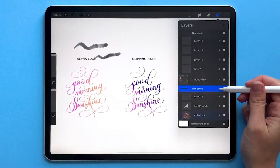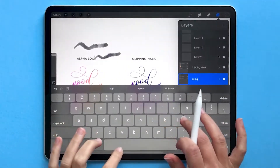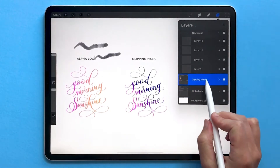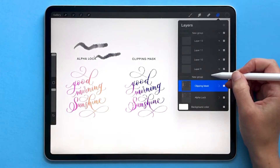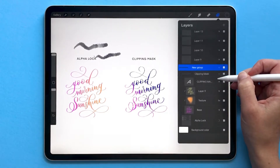You can create subgroups by grouping two groups together. For example, to group an alpha lock example with a clipping mask example, simply choose one group, swipe right on your other group, and group those groups together. Now you have two groups within a group — you can collapse that to keep things organized, and then expand them individually.